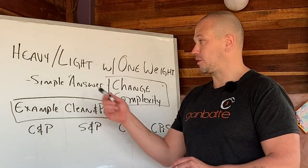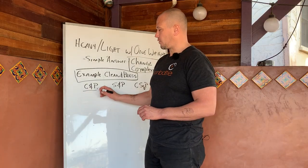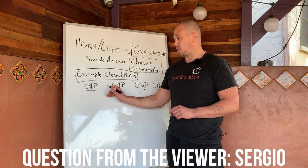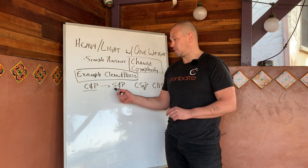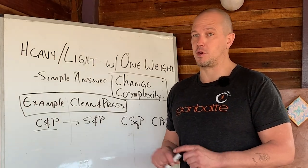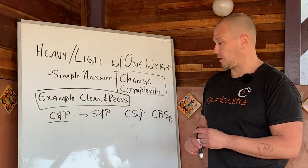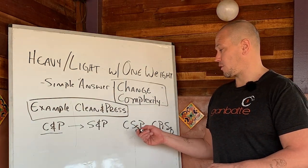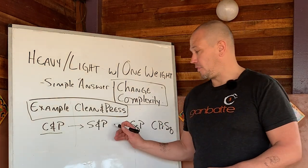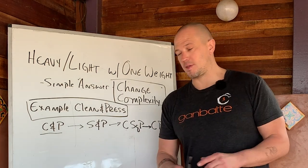If you don't have multiple weights, then the short answer is you change the complexity. This was a question in relation to kettlebell clean and press. If you don't have other weights, you could alter the complexity by doing snatch press — this assumes that you already know how to do snatches well enough that you're not going to beat yourself to death doing it. The other solution is to turn it into monster lifts and turn it into a clean squat press or a clean press squat.